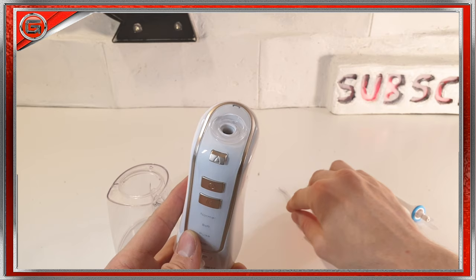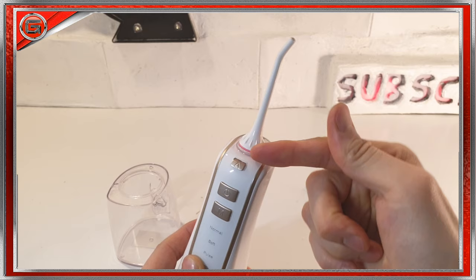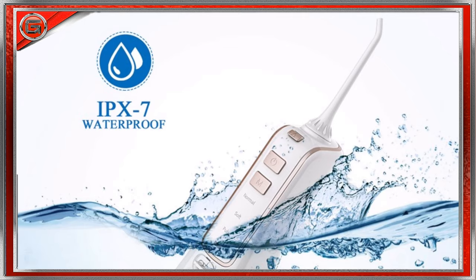You will see an indication of this lock via the padlock symbol alignment to the back. The nozzles are just as easy to insert — simply line them up on top and push into place. Simple as that, really. They do rotate 360 degrees, and to extract them, press the button in front of the nozzle and pull it out.